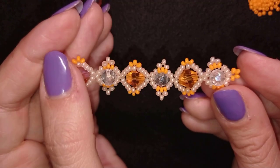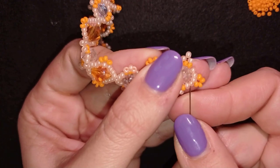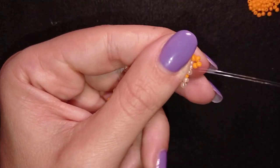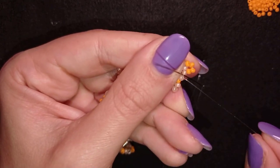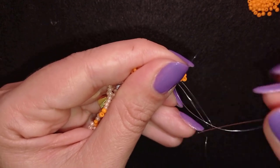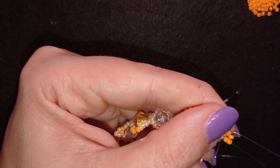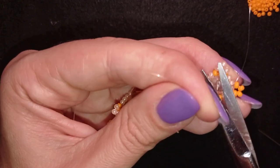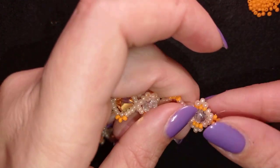Now I take a new half arm-span of thread on my needle and I'll be back. I'm back and I want to attach a new thread to my work. I choose a place between two beads, make a loop and go with my thread twice through the loop — make sure I'm between those two beads where I started my knot. Then I go in this direction and make one or more knots to be sure it's tight and secure, then cut the tail thread.